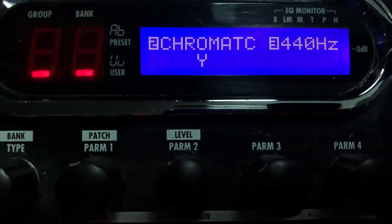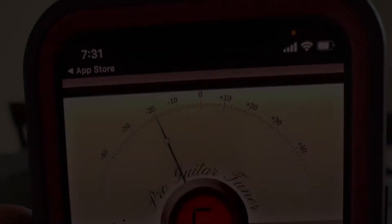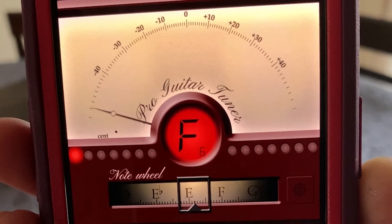Let's put that guitar in tune shall we? There are many different types of tuners. There are clip-ons, some are on pedal boards, a standard tuner, or even an app on your phone. Whichever way you choose, they all do a great job to tune your guitar properly.